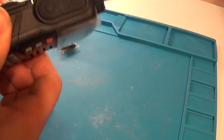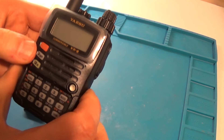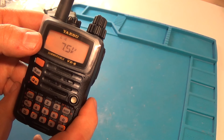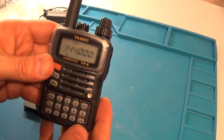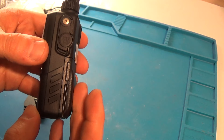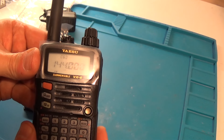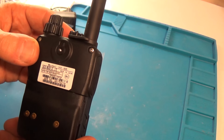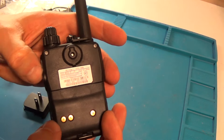There we go, trying to get the battery in there, and the clip on the bottom. Turning it on — there you go. I suspect you could probably use CHIRP on this, or I don't know if Yaesu has their own programming software for it. I will obviously post another follow-up video regarding this nice little radio.